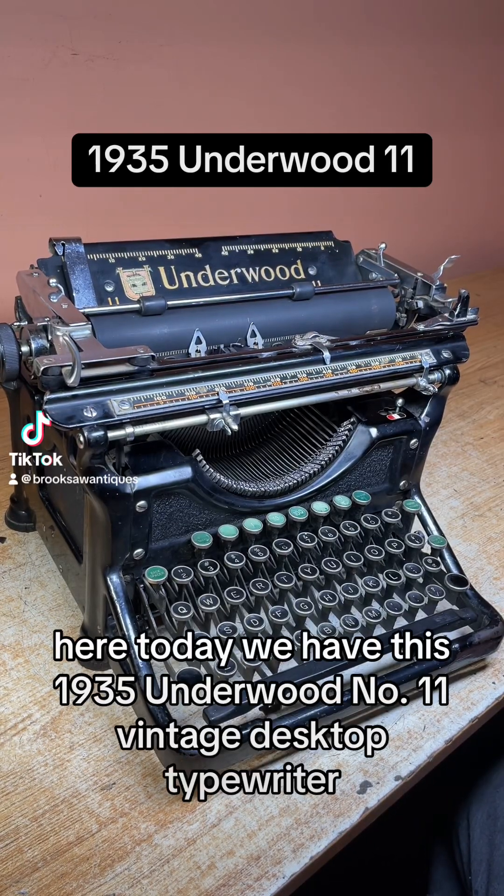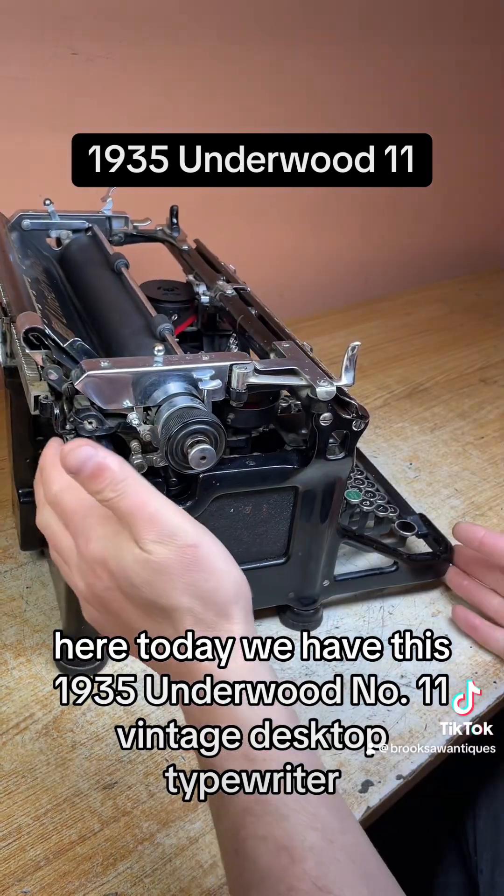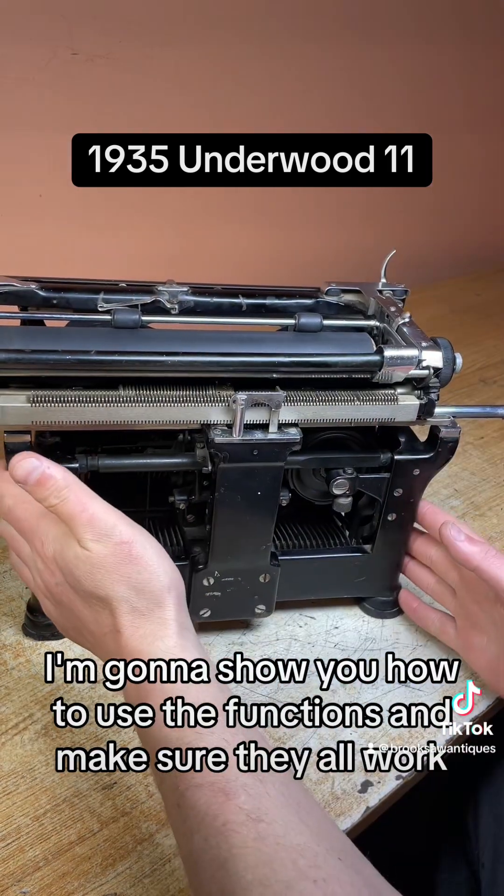Brooksaw Antiques here. Today we have this 1935 Underwood Number 11 vintage desktop typewriter. I'm going to show you how to use the functions and make sure they all work.